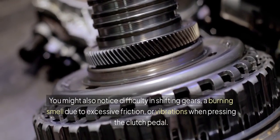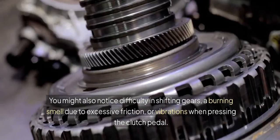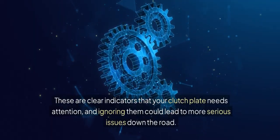You might also notice difficulty in shifting gears, a burning smell due to excessive friction, or vibrations when pressing the clutch pedal. These are clear indicators that your clutch plate needs attention, and ignoring them could lead to more serious issues down the road.